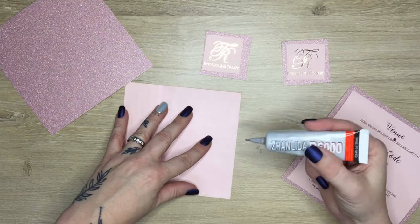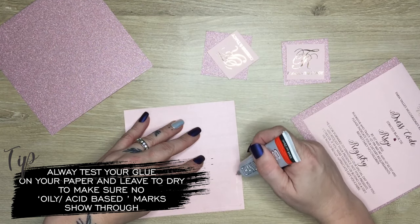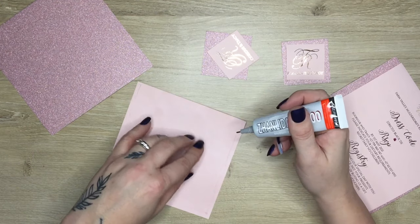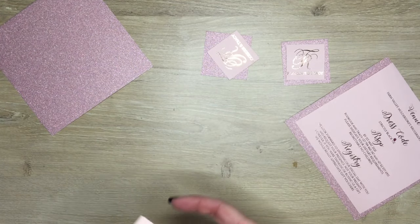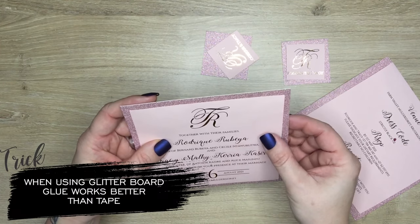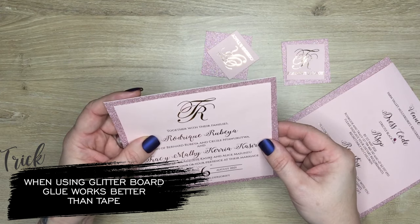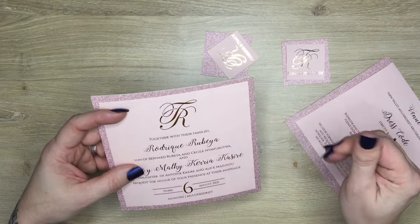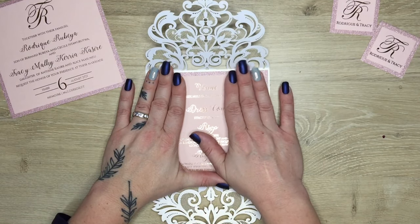One important thing: whatever glue you use, do a test first. You don't want a glue that has an acid base because you're going to see marks come through. My bead glue works beautifully with this paper — it's a strong bond and it works faster than tape. It also allows me to do a little bit of eyeball movement and placement, whereas tape is a little bit trickier to work with. Once we do that, we place it on and do it to all four of your elements.